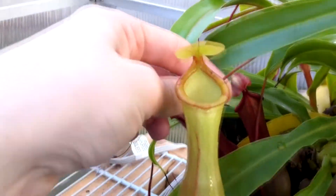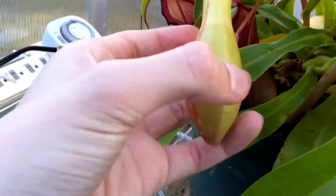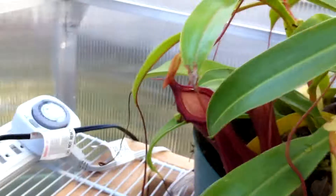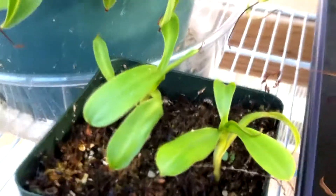That brings me to my Nepenthes Ventrata. It makes either pure green pitchers like this, which I really like — that one's covered in sap; I can touch it and pull like tons of sap globs off — or it makes red pitchers like this one, which is kind of cool, also covered in sap. These guys are the basals that I pulled off the plant a few repottings ago. They're starting to kick into gear — they have roots, so they're doing well.